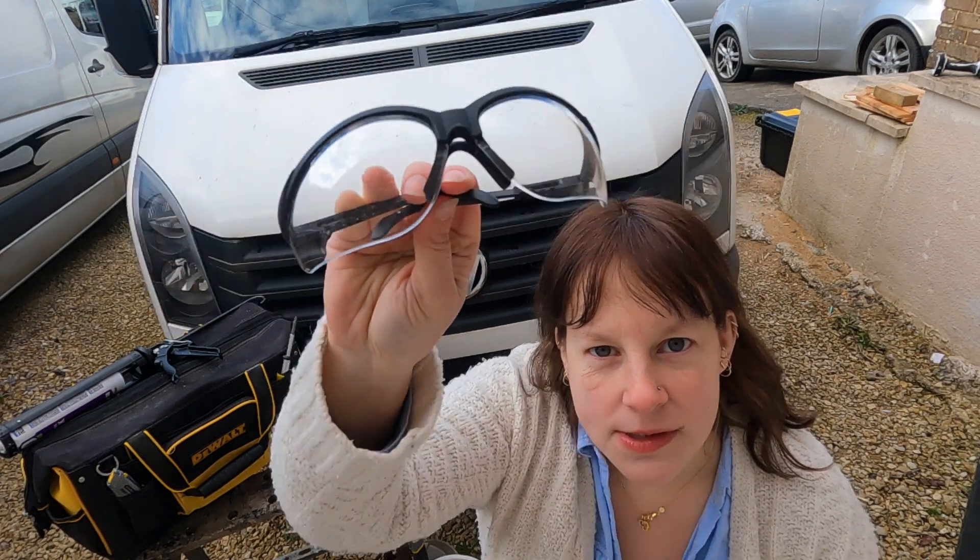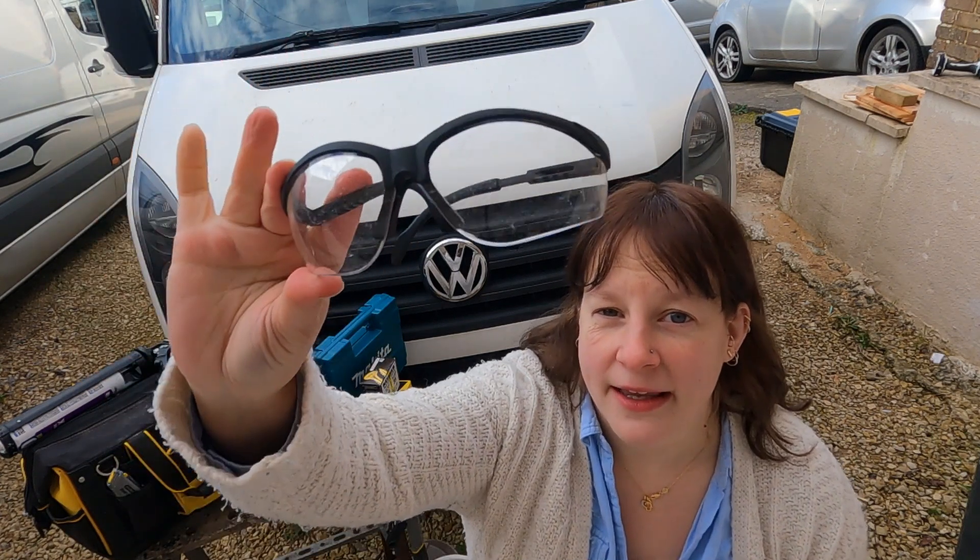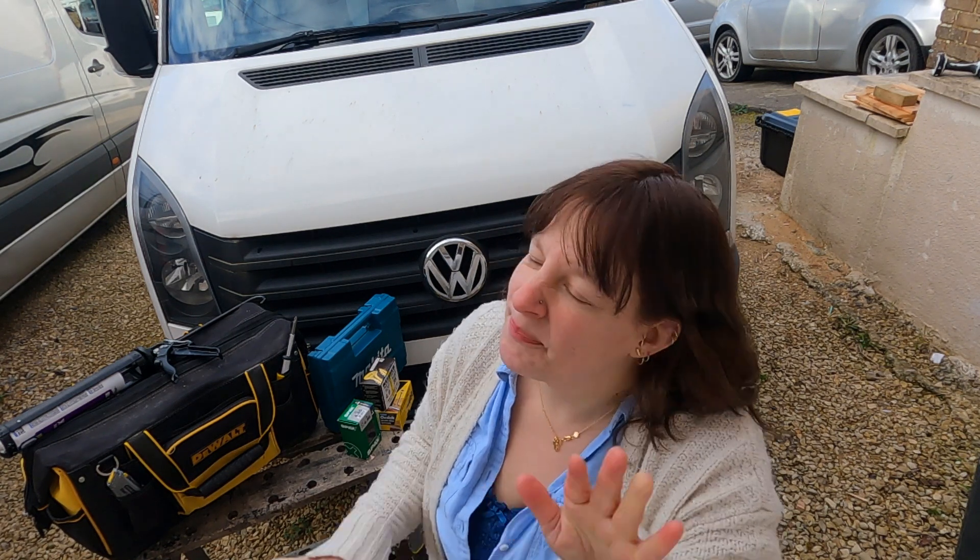Safety goggles - always a good thing to have on you. I know you haven't seen me wear them, but I should really and you should too. So take my advice and get some safety goggles - you never know when they might save you. Same goes for gloves too. If you're painting or doing anything where you need to wear gloves, take my advice and just wear them.